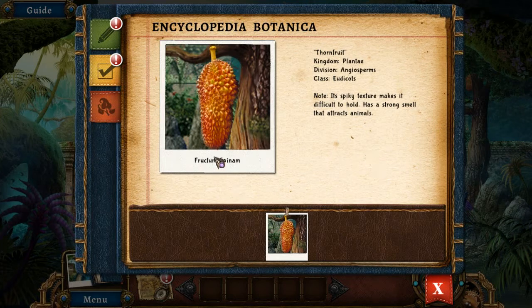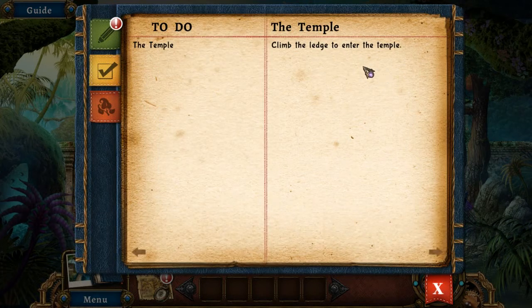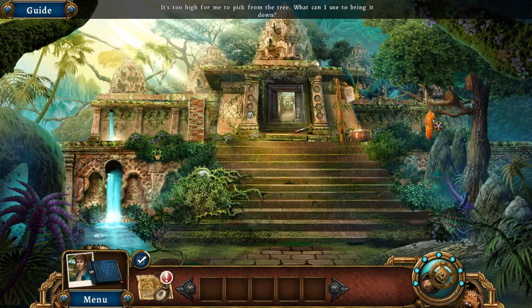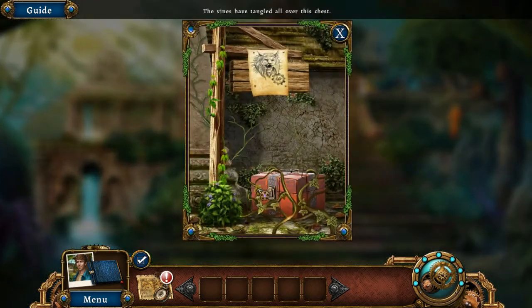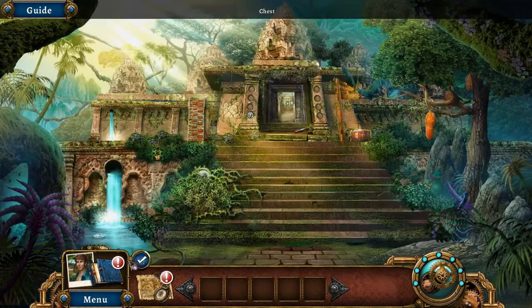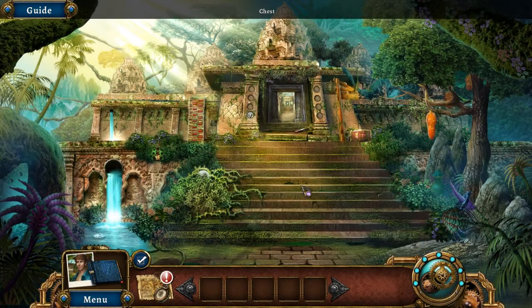Here we have Fructum Spinum — thorn fruit. If you replace the C with a K you get the Swedish word for fruit. Fructum Spinum — guessing this means thorns. Plantae Angiosperms Eudicots, its spiky texture makes it difficult to hold and has a strong smell that attracts animals. The vines are tangled over this chest — that's Aquia's logo. William Riddington must be Gustav's father; this lab was closed due to tiger attacks.